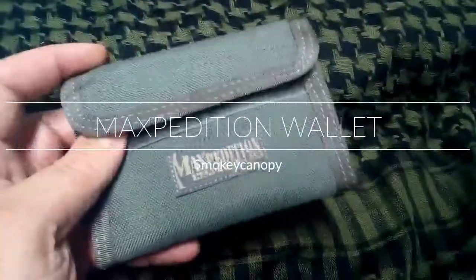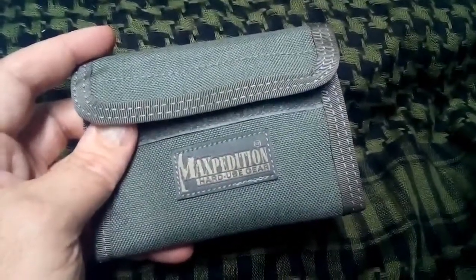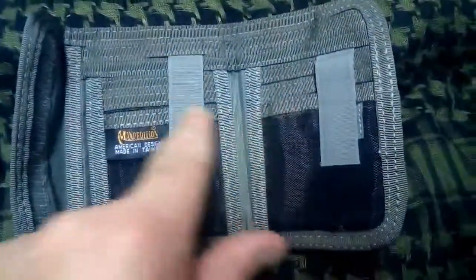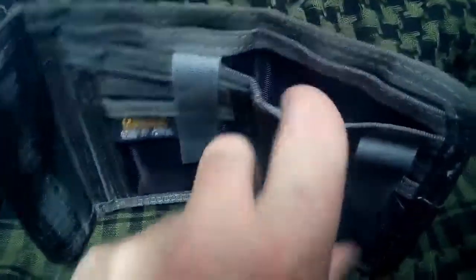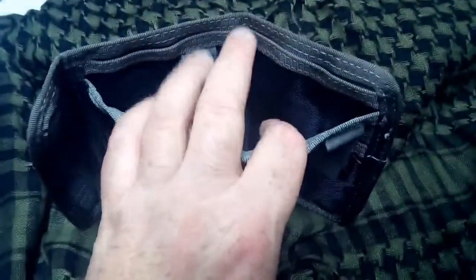This is the Maxpedition hard use gear wallet. It's got a mesh section on the back. Inside it's got card sections — three on one side, and there are additional sections on the other side as well. These cards are kept with a velcro closure, which comes down from this section so you can tuck that back.